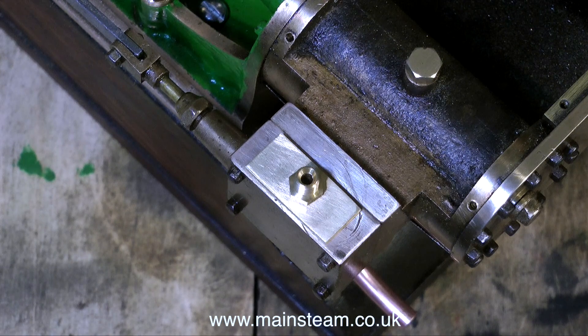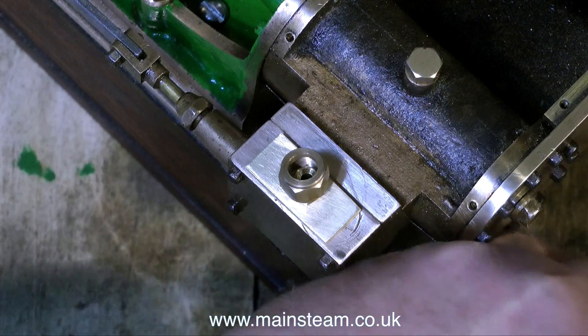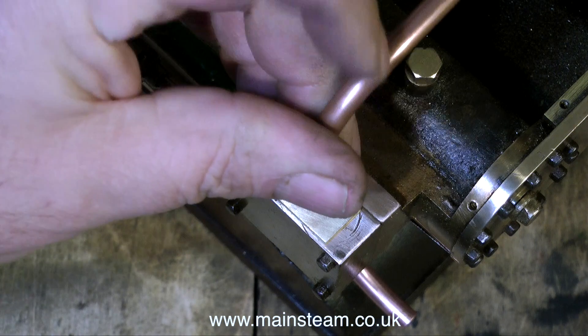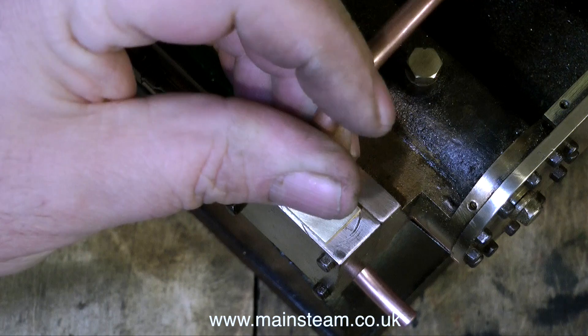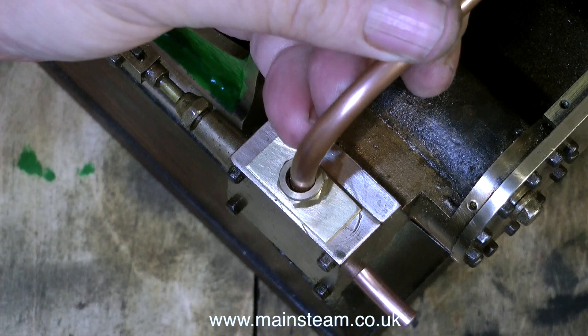Scale is very important. Originally I was going to use a quarter-inch pipe for the inlet, but it looked far too clumsy when I offered it up to the engine. You can see here, by using a 3/8 by 32 nut and the quarter-inch pipe, how big and bulky it does actually look. It's okay for the exhaust but not for the inlet. Instead I'm going to use 3/16-inch diameter copper pipe.